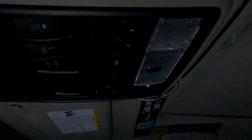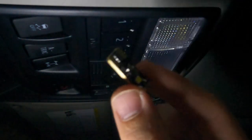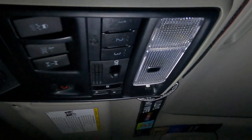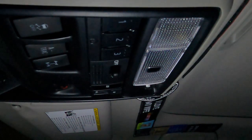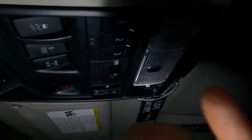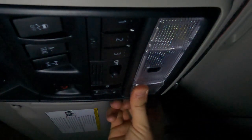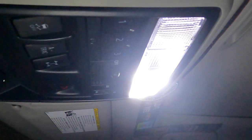Once we have done that, we're going to take our Lastfit T10 bulb and just slide it back in there where the other one was — very simple. The polarity on these does not matter; it says on the packaging that the polarity does not matter. Take this side with the hooked edge and put that on the outside, then just push it in there and there you go. That side is done.